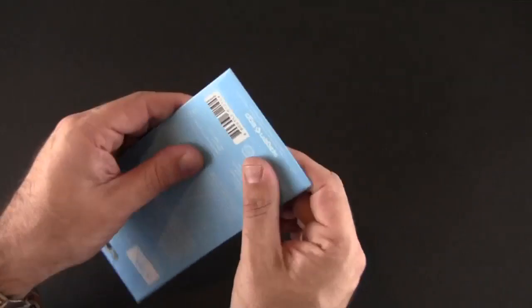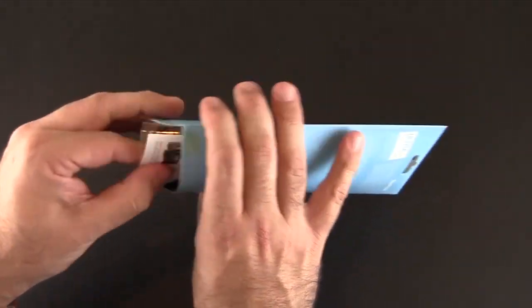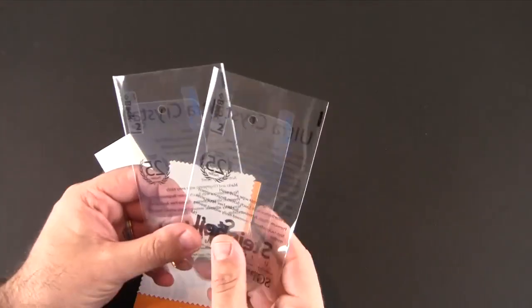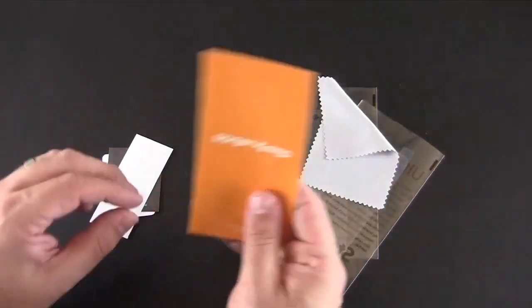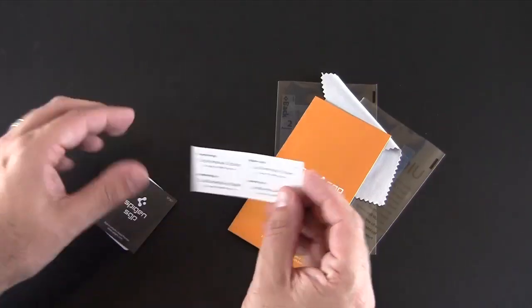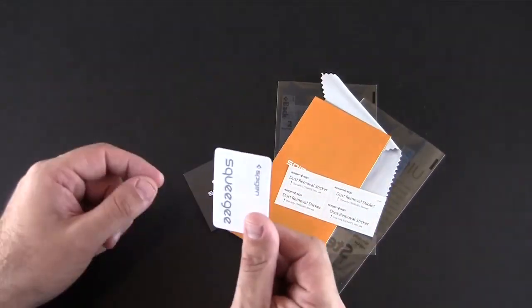So let's first crack this open, then I'll get to installing one and come back and show you how it looks on my new iPod Touch 5th generation. You do get two crystal clear — or two Ultra Oleophobic depending on what you order — screen protectors inside each package. You also get a microfiber cloth, a little pamphlet about some of Spigen's other products, some dust removal stickers, a certificate of authenticity, and a squeegee.